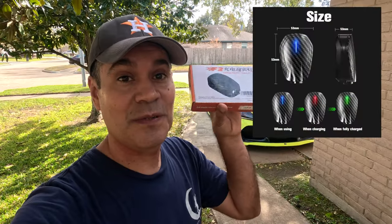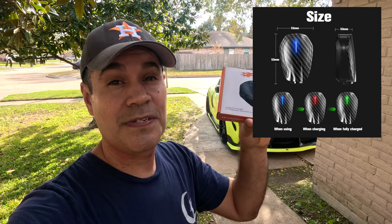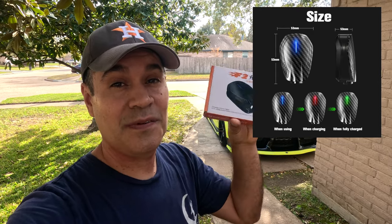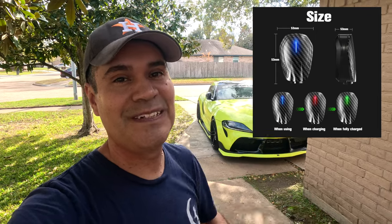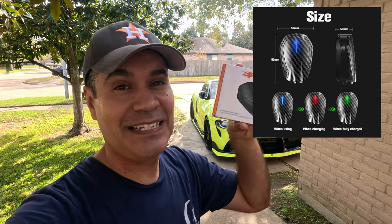What's up guys, in today's video we're going to test these ghost shadow lights that you can put on the door. These ones are rechargeable, so let's test them and see how good they are.